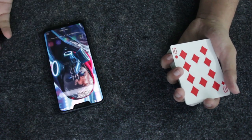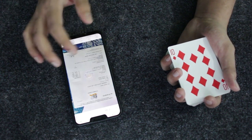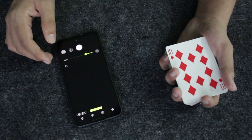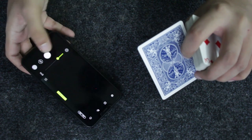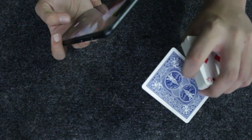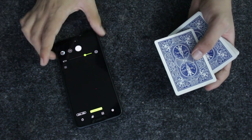I'm going to use my phone, open up the camera, and show you there are no photos of any cards taken previously — just some documents from yesterday, but no card photos. I'm going to take a photo of this card, the 10 of diamonds, to keep it as proof that this is my prediction.